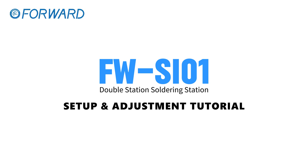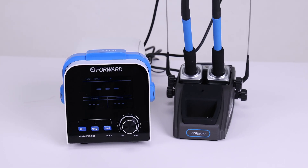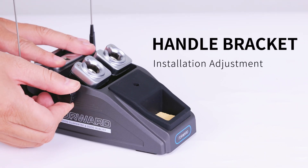Welcome to Soldering Iron Setup and Adjustment. This covers Harness Clamp Installation Adjustment and Handle Bracket Installation Adjustment.